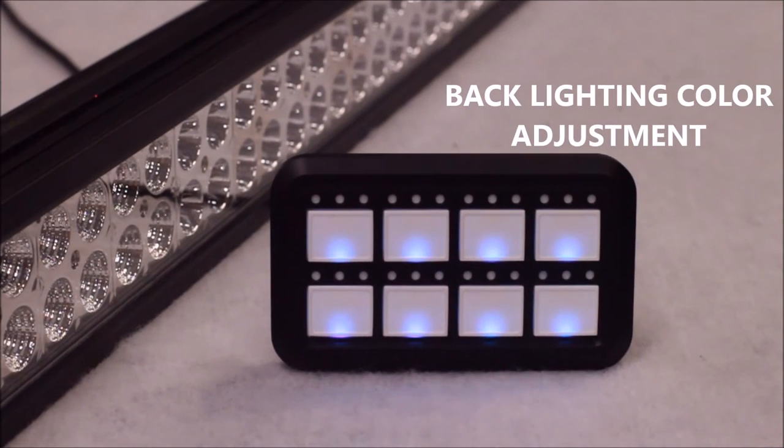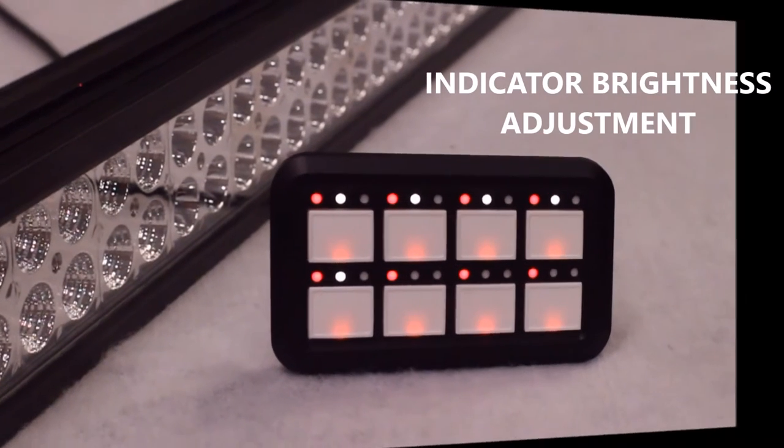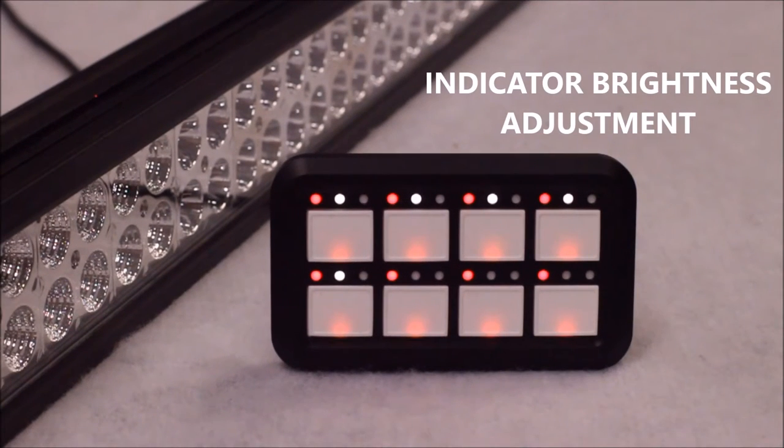By moving the sliders left or right, you can create a combination of the three colors to make the backlights any color that you want, such as to match your dash lights or the color of your vehicle. By moving the fourth slider in the settings on your S-Pod HD app, you can adjust the brightness of the indicator lights on your HD panel to your preference.